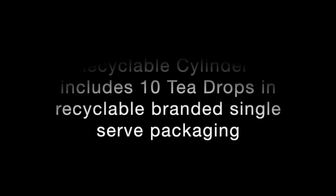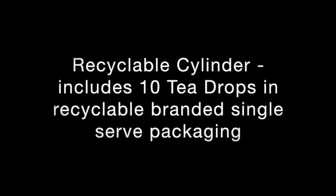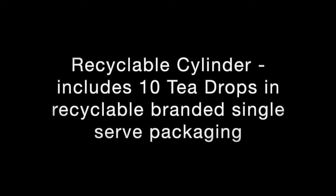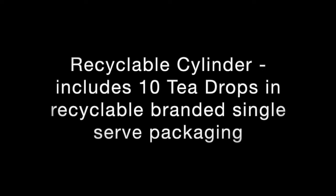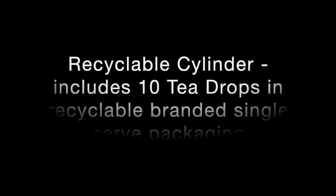Hey, it's Christy — I'm editing this right now and I actually did a little search. On their website it shows they have new packaging: recyclable branded single-serving packaging and also a recyclable cylinder, so that should clear that up. And then Stash is the other one I got — they gave a little card and a discount code, and I believe that is it.